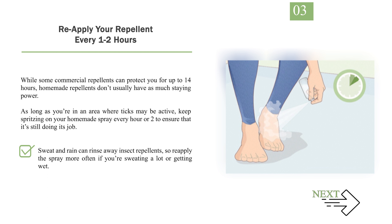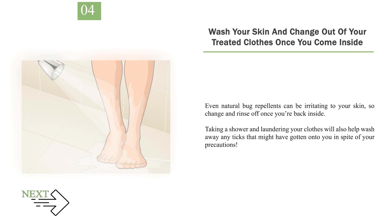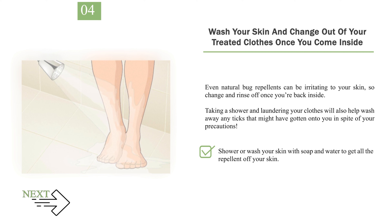Sweat and rain can rinse away insect repellents, so reapply the spray more often if you're sweating a lot or getting wet. Number 4: Wash your skin and change out of your treated clothes once you come inside. Even natural bug repellents can be irritating to your skin, so change and rinse off once you're back inside. Taking a shower and laundering your clothes will also help wash away any ticks that might have gotten onto you in spite of your precautions. Shower or wash your skin with soap and water to get all the repellent off your skin.